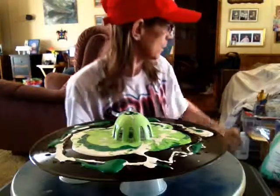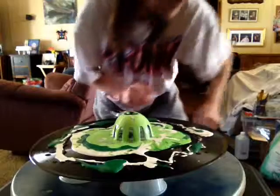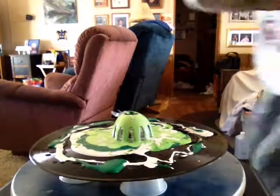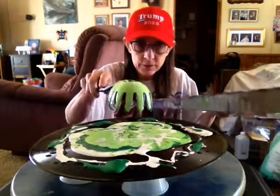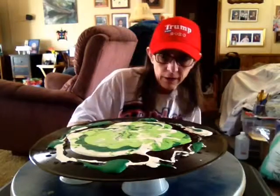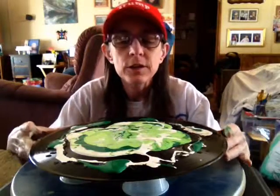Pardon me, let me get my drip tray — where did I put that? Hang on. I decided to do this last minute before I get dressed to go get my precious Rosiekins.